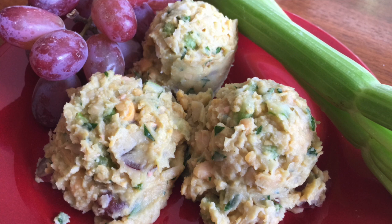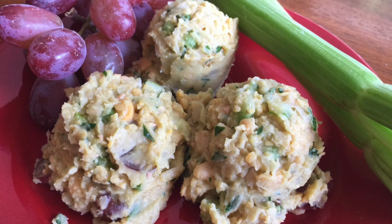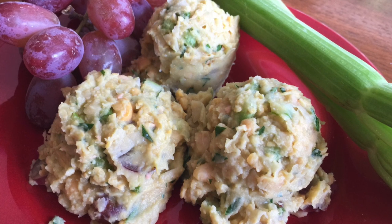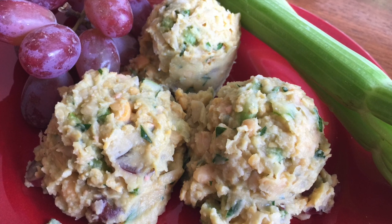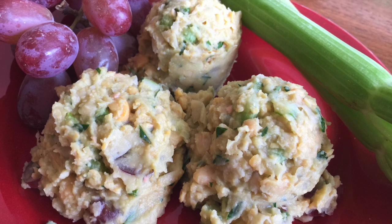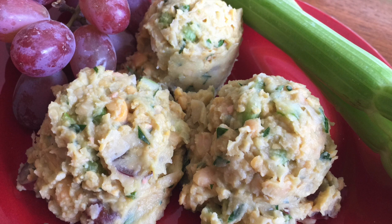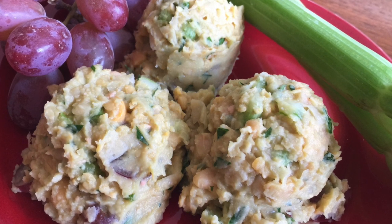Was chicken salad one of your favorite dishes on a warm summer day? I know it was one of mine, at least back when I was eating those sort of things. But when I switched to a whole plant-based diet, I realized I didn't have to give up a lot of those favorite flavors. So today I'm going to show you how to make a chicken salad, quote-unquote, with chickpeas instead of chicken.